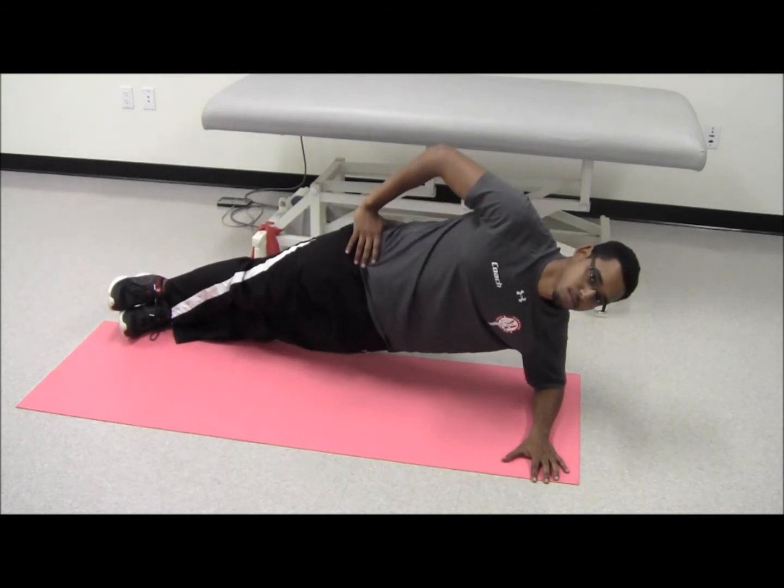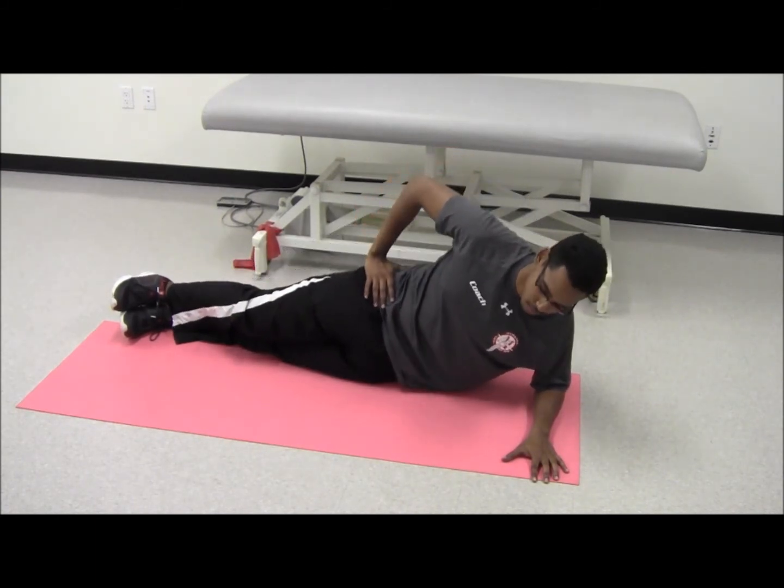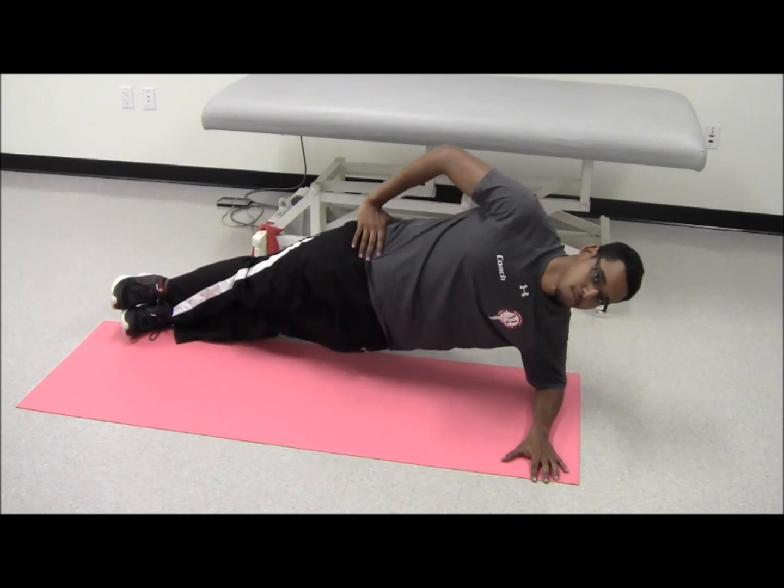Have the patients complete one to two sets of ten repetitions two to three times a day for optimal strengthening.